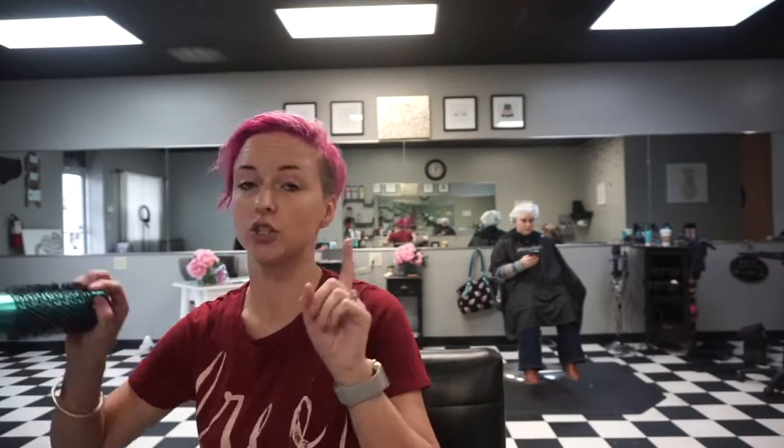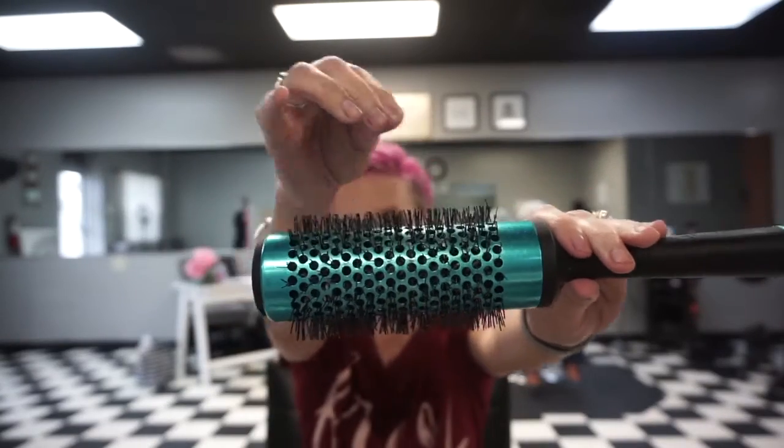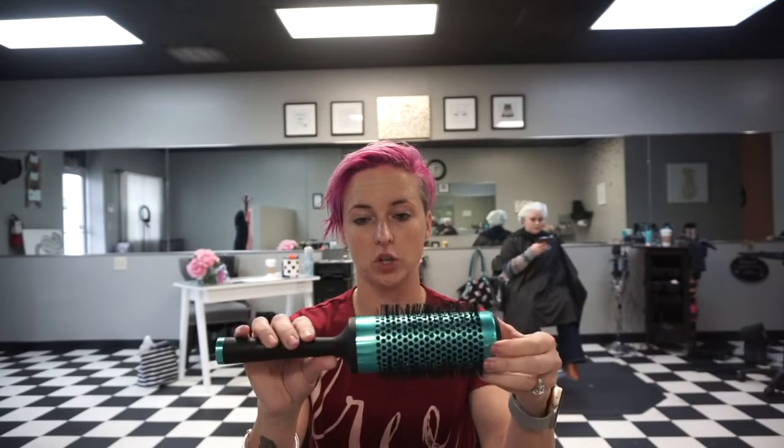Clients ask us all the time to do lessons with blowouts and how we create our volume. So I'm going to show you what I use. I use two different round brushes on clients most of the time, sometimes only one. This is a medium round brush — it's a Nuro round brush by Paul Mitchell. And then I'm using the bigger one that they have, also by Paul Mitchell Nuro.